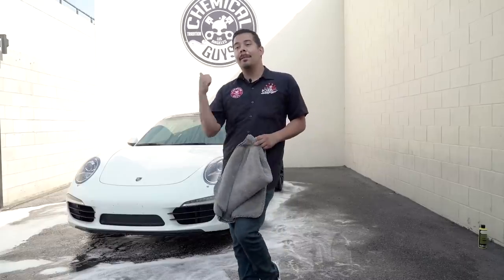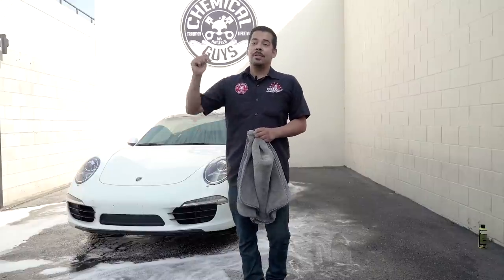If you guys liked this video, make sure to give us a thumbs up. If you guys want to see us do anything else with this Porsche, make sure to leave it in the comment section down below and we can get all those videos you want to see out to you. As always, my name is Joey, this is Chemical Guys Detail Garage, and I'll see you guys next time.